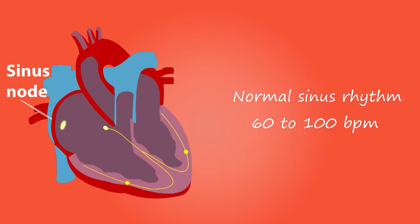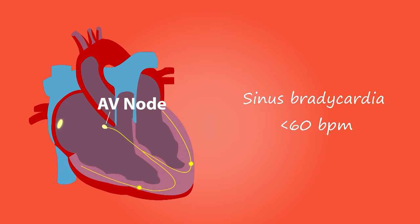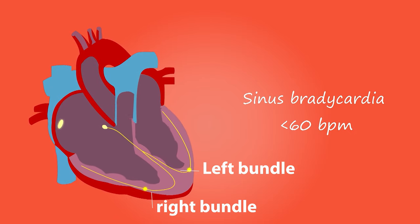In simple terms, the ECG takes a picture or snapshot of the heart's activity. The heart has a series of electrical wires running through it, originating from a major hub — what I like to describe as a power station — called the sinus node. Electricity travels from the sinus node to a substation called the AV node, and then down two bundles of cables known as the left bundle and the right bundle. It's a sophisticated system ensuring the heart contracts properly and regularly.